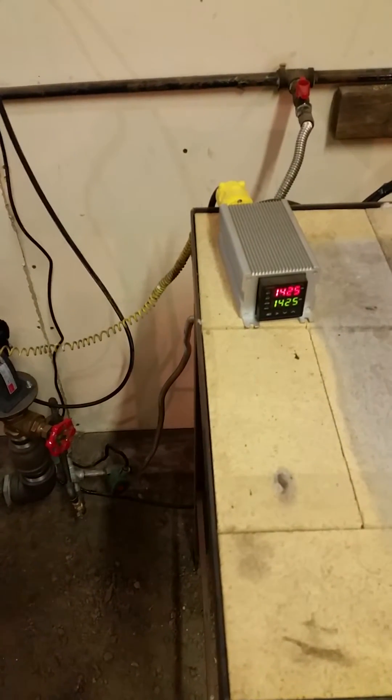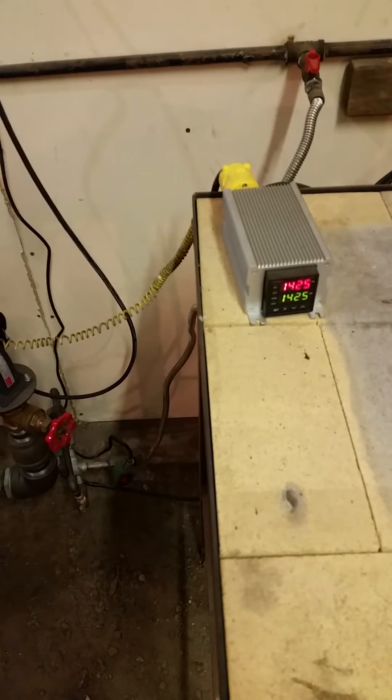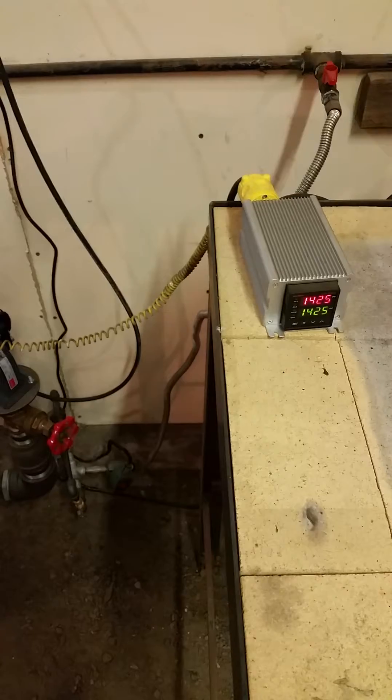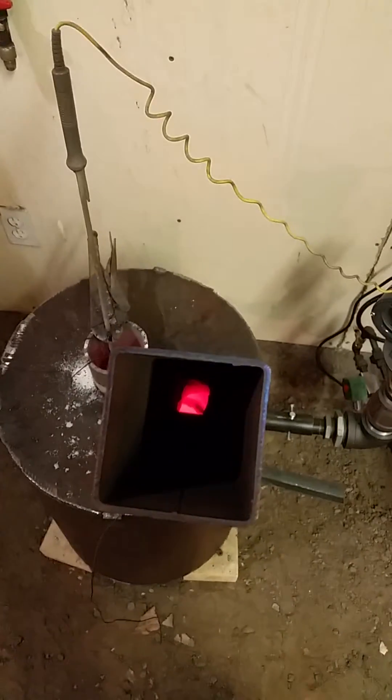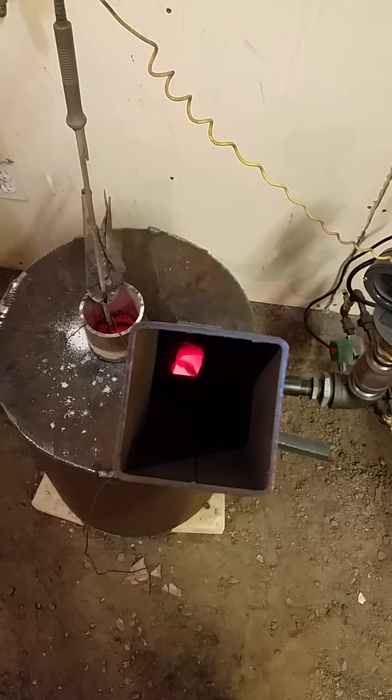I built a new heat treating forge. Set the temp at 1425 for some thermal cycling. As soon as it drops below that, it's going to kick on. Right now there's barely any flame in there — just barely a whisper.